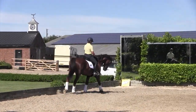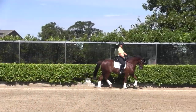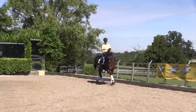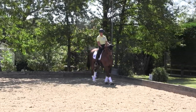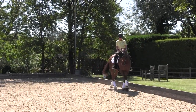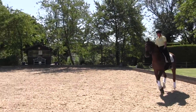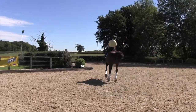You will see some seven-year-olds further up the ladder than him, but from his mental point of view the rider has just taken her time to build up that trust and respect. Again, we use transitions. It's the canter that the horse struggled with. Although there doesn't appear to be anything wrong with his rhythm or his balance, mentally you could hear him sneezing and getting tense in his canter work.